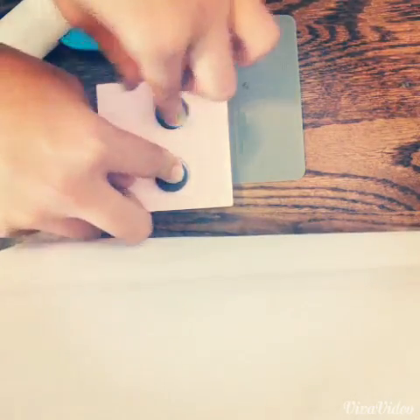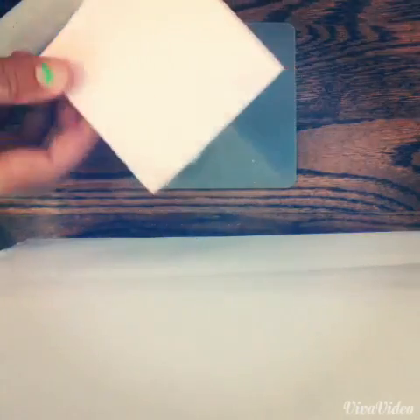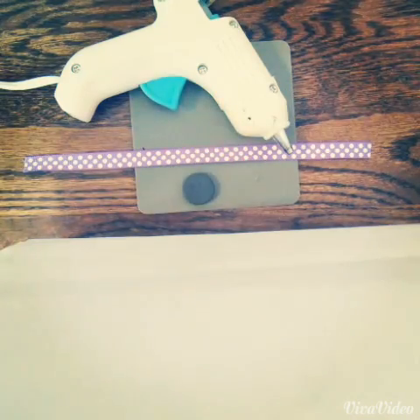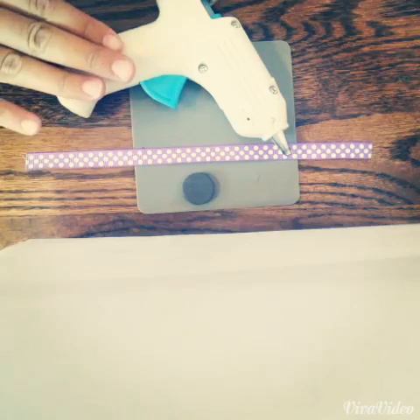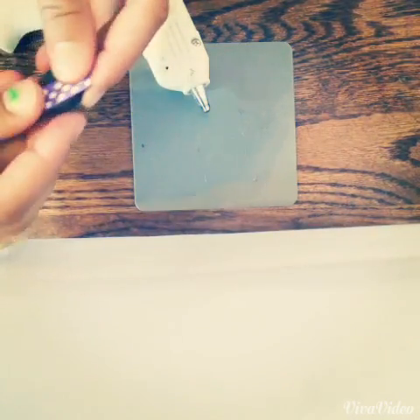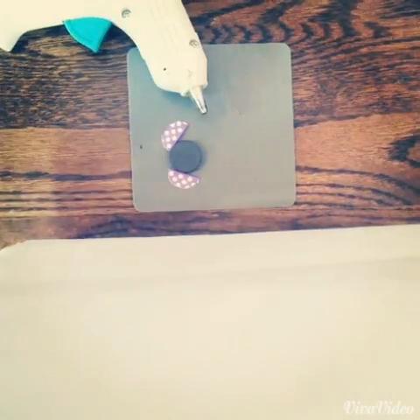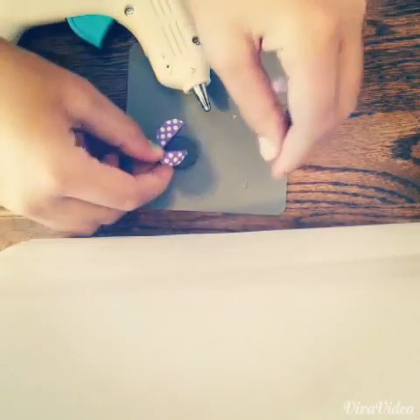You're going to need a hot glue gun and of course a magnet. So you're going to start off by measuring your ribbon onto your magnet to see how much you need. I needed two pieces but if your magnet is bigger you might need a few more.